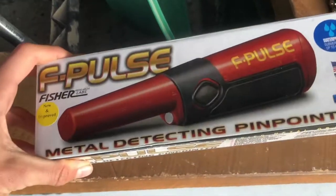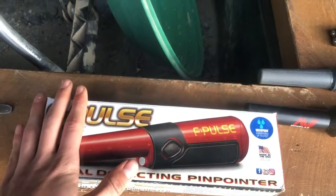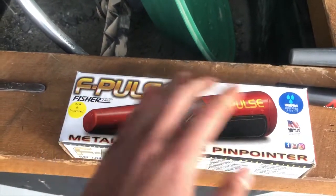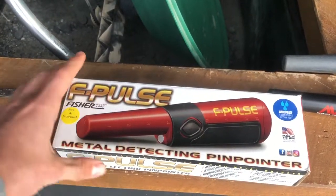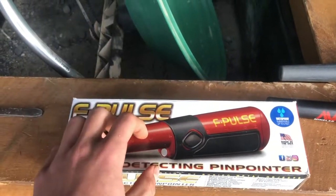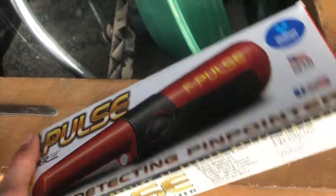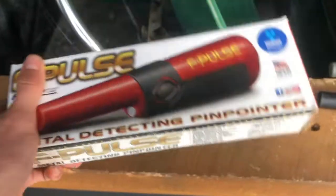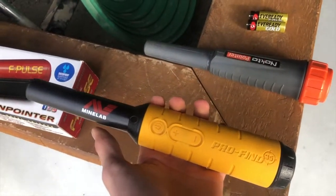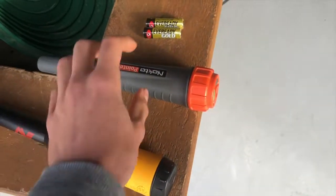I've just picked up my second F-Pulse pinpointer. I've had one of these for about a year — maybe closer to two — and it has been an absolute beast of a pinpointer for me. Done the job perfectly. But sadly my dad has just lost ours, so I've picked up a second one here. I'm going to be unboxing this, reviewing it, and comparing it against two main top-end pinpointer competitors: the Minelab Pro Find 35 and the Nocta pointer.